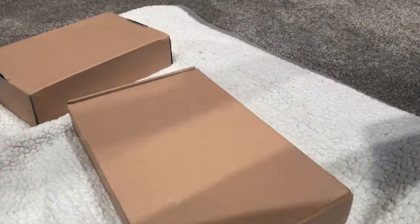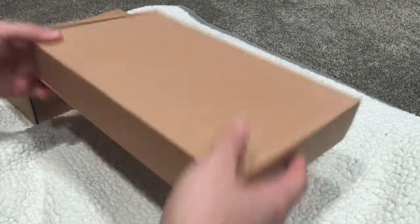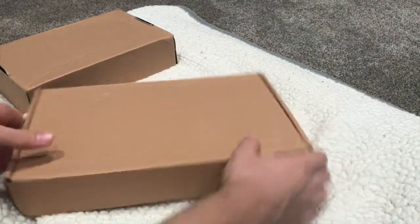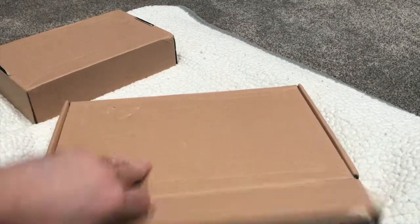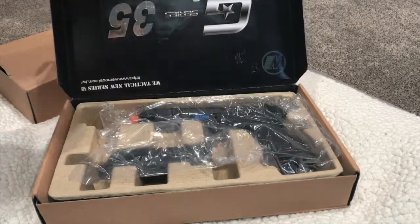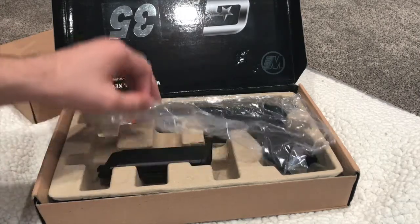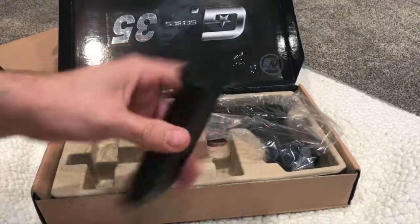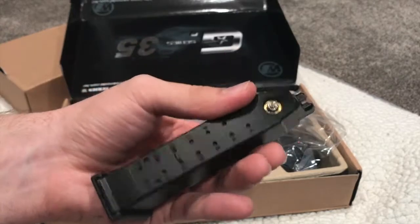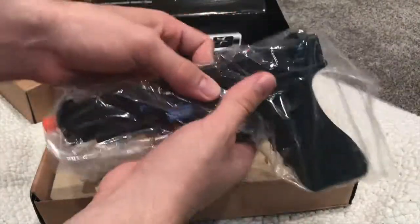Alrighty, let's see which one's first — we'll do this one first. Looks like a plain old box, no markings, nothing unique really. Let's go ahead and take a look and see what we got in here. You can tell that is the G35. This is definitely a first from my collection — if you guys have been keeping up to date with my WE G pistols, this is a new member. Here we got the magazine, which is the same size as the G17 G18C magazine, and then the pistol itself in this clear packaging.